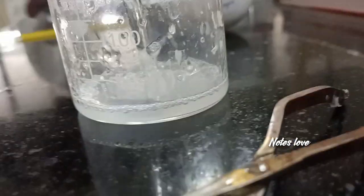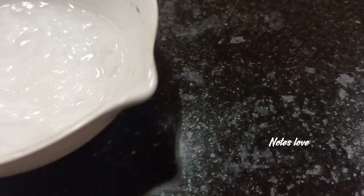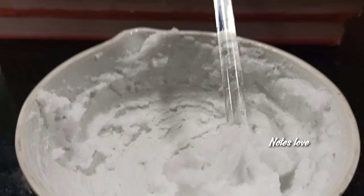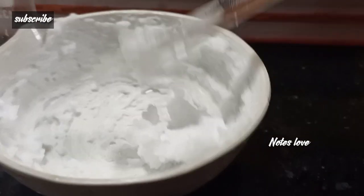Once the thermometer reads 70 degrees, we pour the beaker contents into the china dish with stirring. Stirring is a must — without stirring we can't obtain our product. Don't forget about stirring, and 70 degrees is also a must. Finally, we got this product and it goes into the container. I think this is useful for you, so don't forget to subscribe.